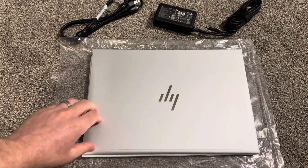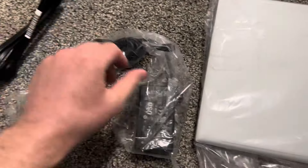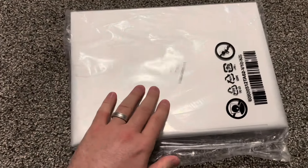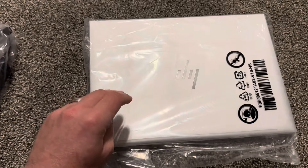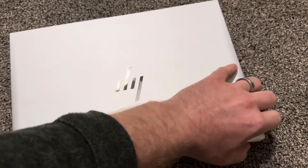This is a new HP EliteBook 840 G9, just unboxed. This is the charger — two parts, 65 watt, which is fine. This one comes with an i7 12th gen, 16 gigs of RAM, and 512 SSD. They can come in different specs. Elite Books come with this kind of seal. This is 14-inch full HD.